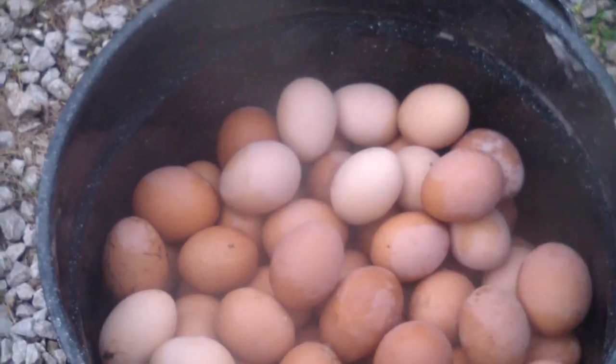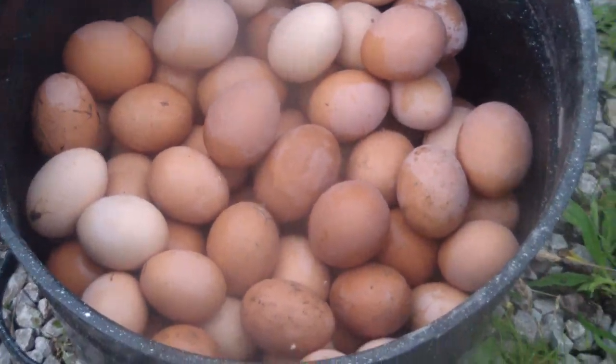Depending on if we have enough time, maybe we'll go ahead and melt down some lead today, and a few other scrap metals. That's what 144 eggs look like without the water.